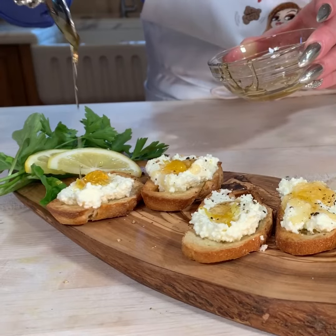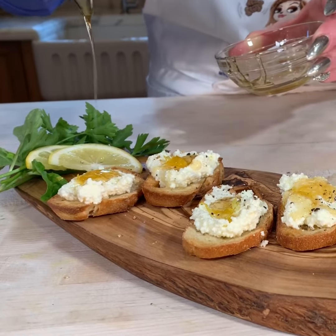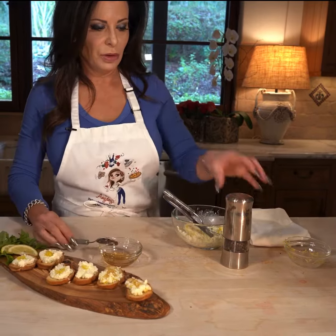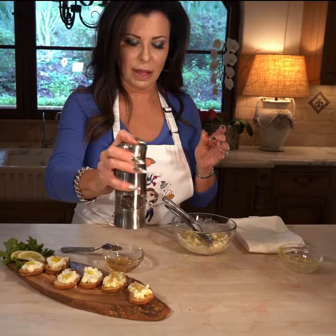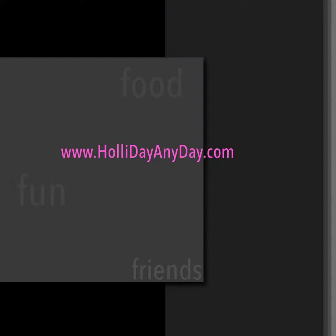Just give these guys a little spread. Ricotta is so versatile — you can put all kinds of goodies in here. You can make it sweeter, you can make it savory. There we go. And then to jazz it up, let's drizzle it with a little bit of honey.